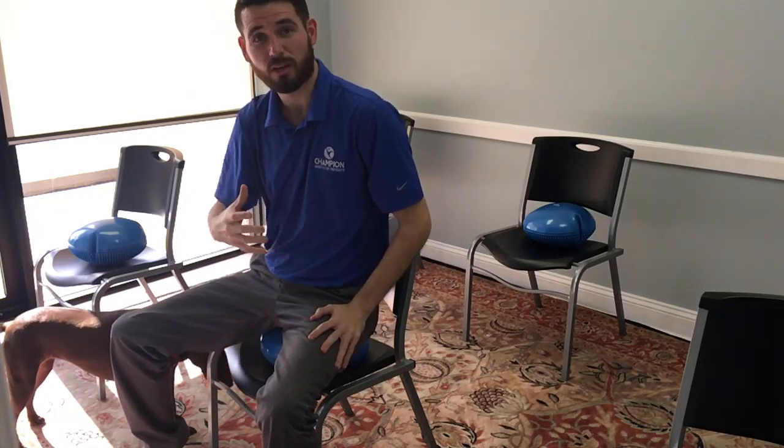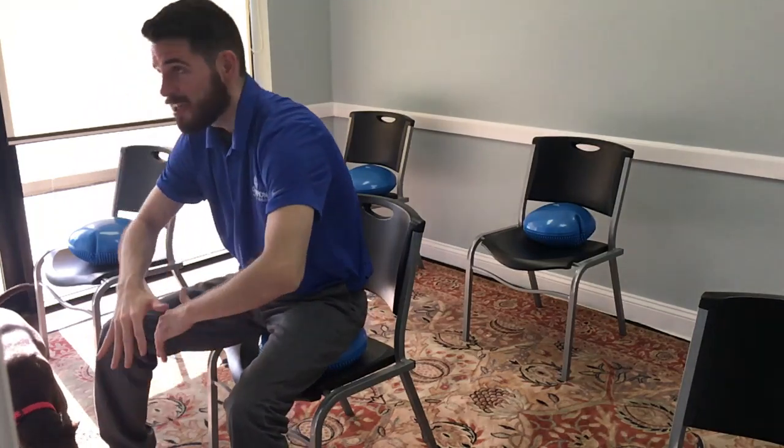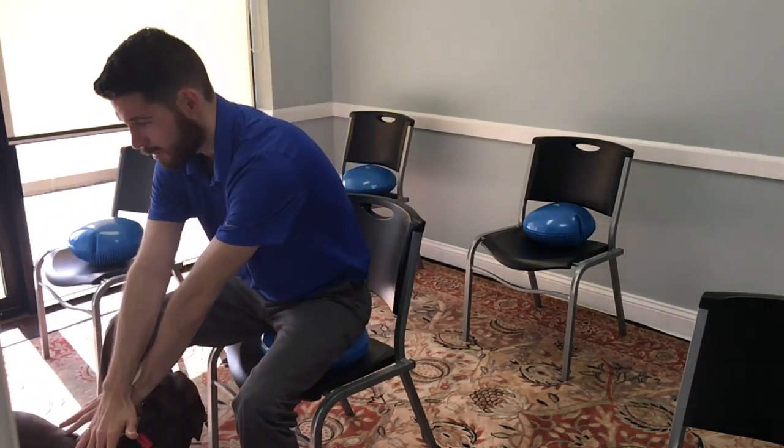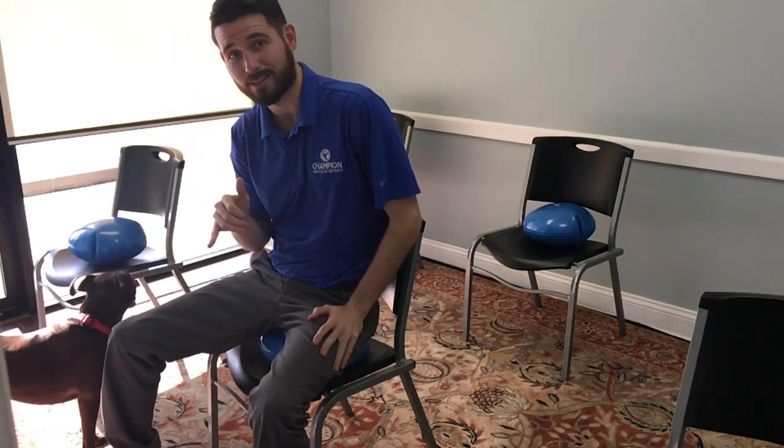The last one is going to be flexion and extension. You're going to bend down, cross the arms, and go all the way up and through, and look up. Then back down, and then all the way back up. Again, 30 both ways.